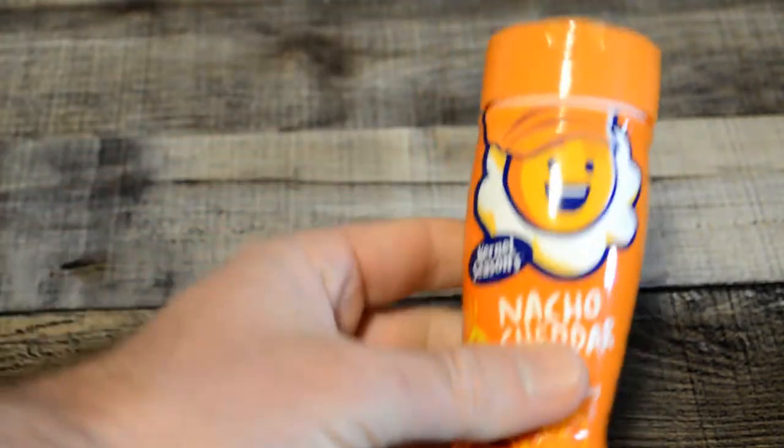There are many flavors. This one sounded good as well. This is the Nacho Cheddar Popcorn Seasoning.